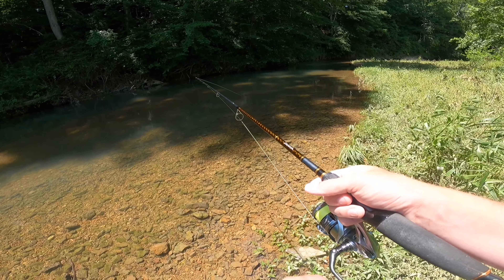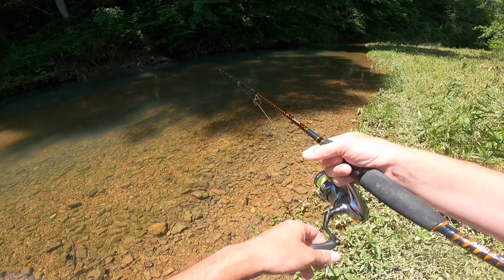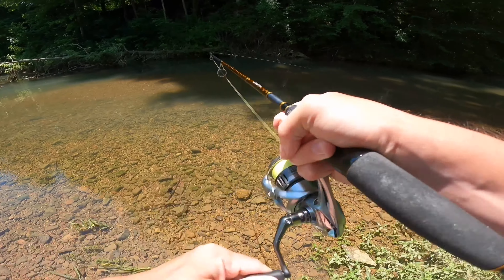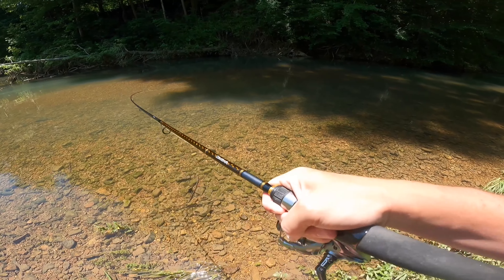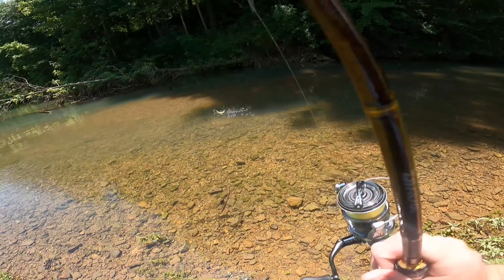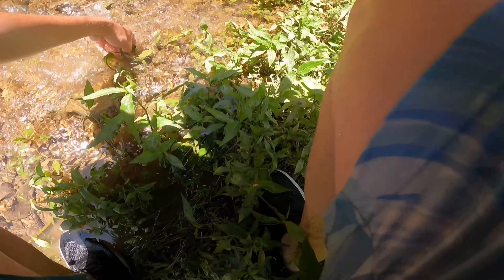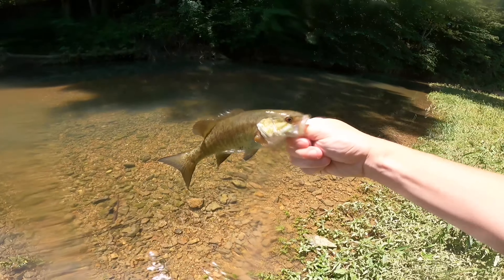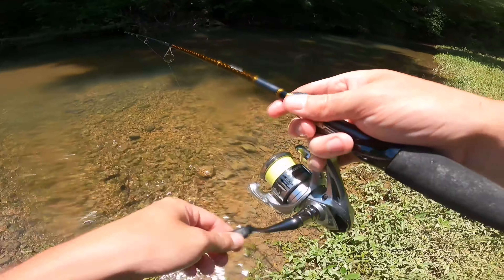Something just tried picking it up — oh yeah, I think someone's got it. Yep yep yep, there we go — little smallie! Man, he is a runner. Come back here — oh yes! There little smallie, not bad.